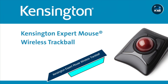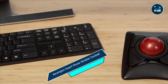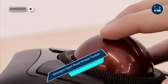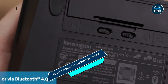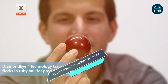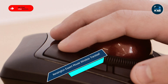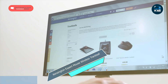And finally, at number five, we have the Kensington Expert Mouse Wireless Trackball. The Kensington Expert Mouse Wireless Trackball is a unique and ergonomic mouse designed for Mac users who prefer trackball navigation. Featuring a large trackball and four customizable buttons, the Expert Mouse offers precise and efficient navigation. Its ergonomic design and detachable wrist rest provide comfortable support for extended use, while its wireless connectivity ensures freedom of movement.